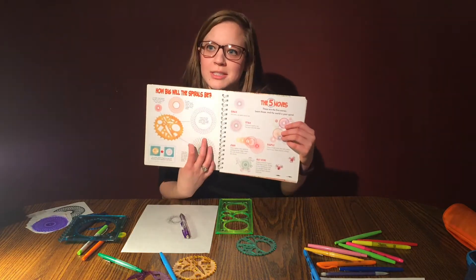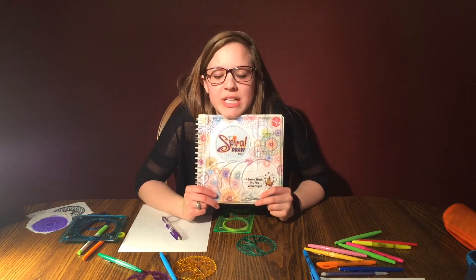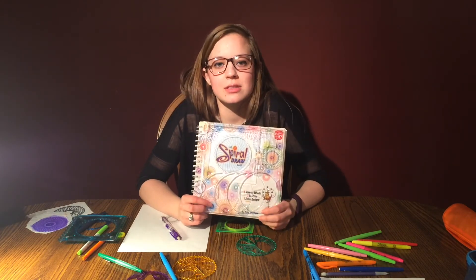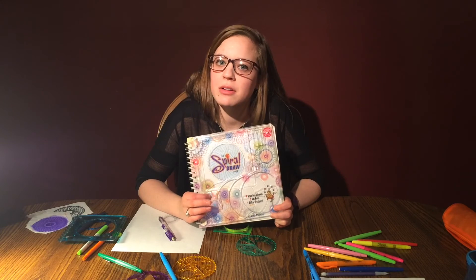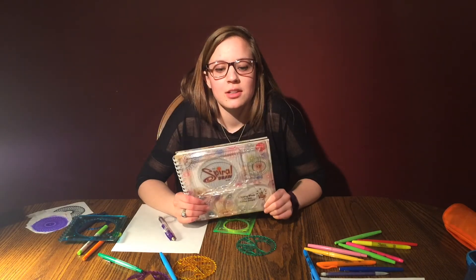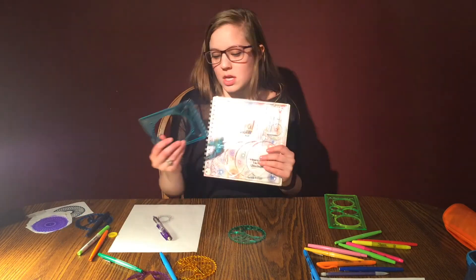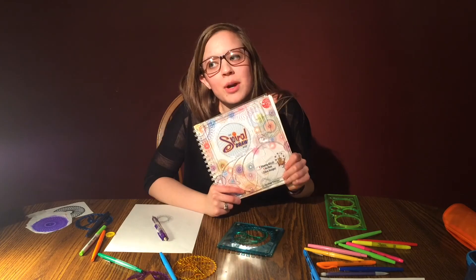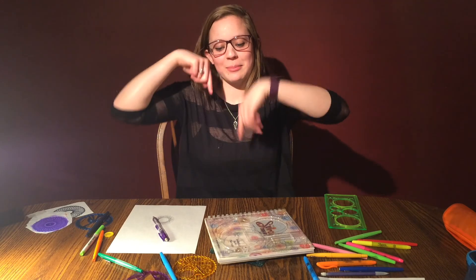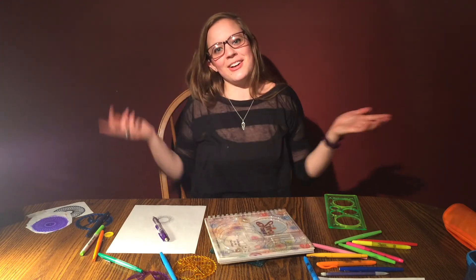That's basically how you use this Klutz book. If you want to get one for yourself, they're owned by Scholastic Books now, so you can go on Scholastic and find one that suits you — they have a new spiral edition. They only cost about $20 and come with all the tools you need, including gel pens. I'll be doing another Klutz book review probably next week. Leave comments or feedback below, click the thumbs up if you liked this video, and subscribe to my channel. See you guys next week — bye!